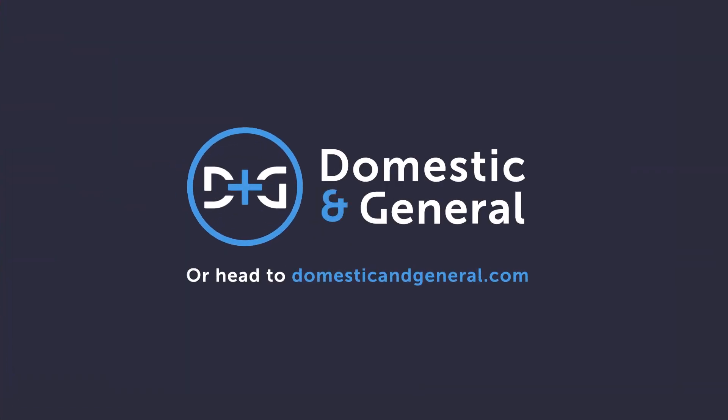For more advice on looking after your home appliances, head to the D&G website at domesticandgeneral.com.